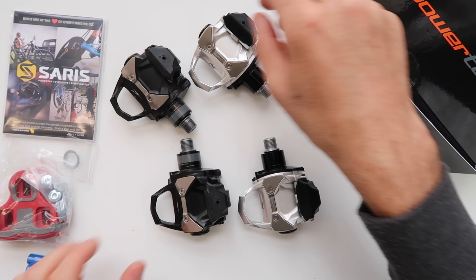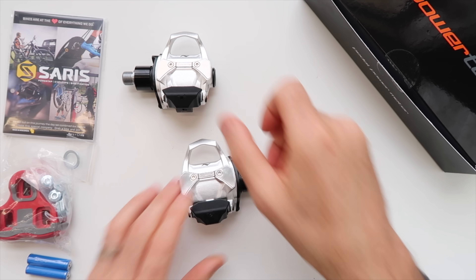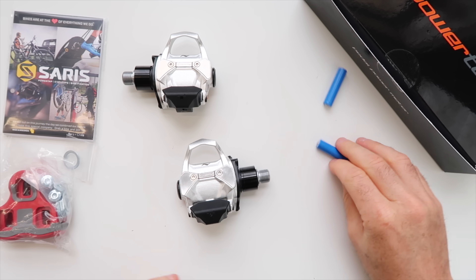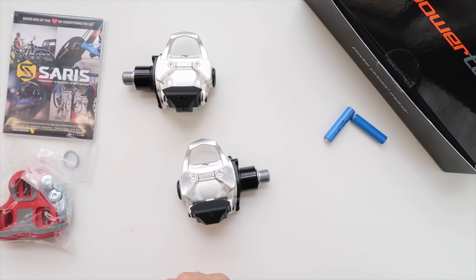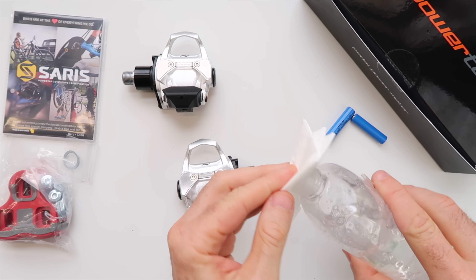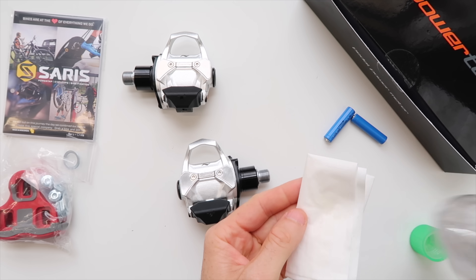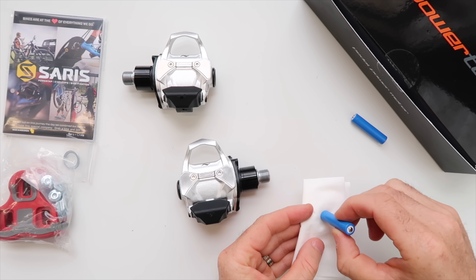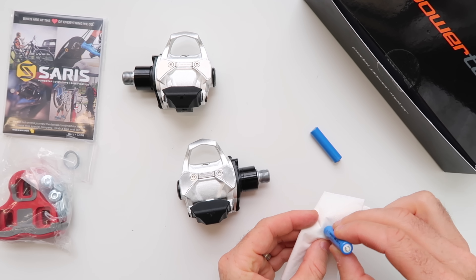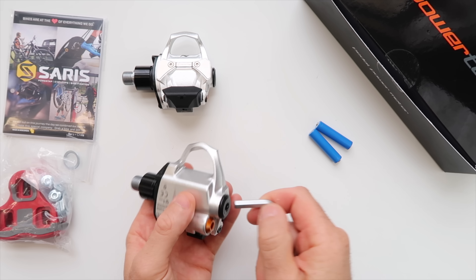First we'll get the batteries into these units. The original P1s go over here and we have the P2s for the batteries to put in. While we're doing things right, I'll practice good battery procedure by putting a little bit of baby oil on a tissue or rag, just to make sure those contact points are going to be absolutely perfect. Thanks to Garmin for the tip on that one.